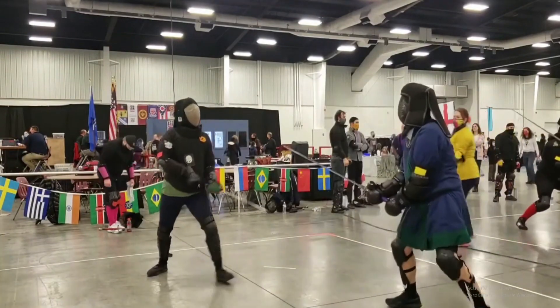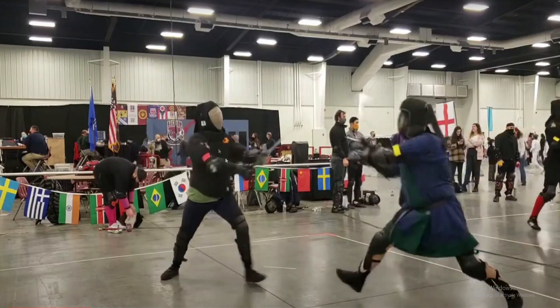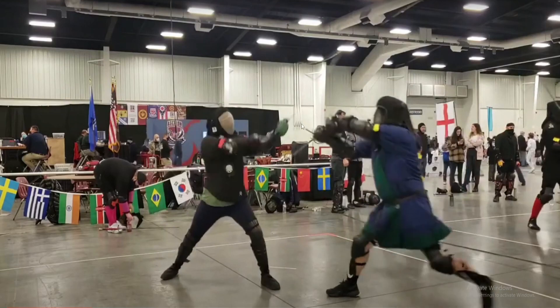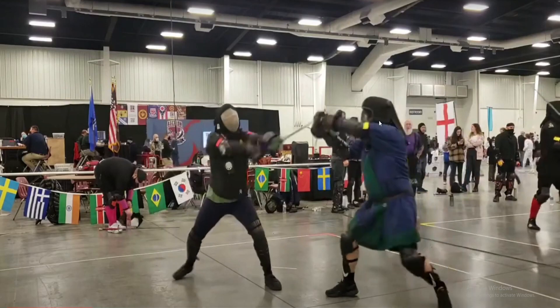What you want to pay attention to is right here, where the opponent throws a right Oberhau. The fencer over here parries with a deflection cut. And then the second they make that deflection cut, they immediately turn their blade on it — basically pushing their momentum in the complete opposite direction, from going up and to their left to down and to their right — and conks the other person right on the head, and a little bit on the hands.